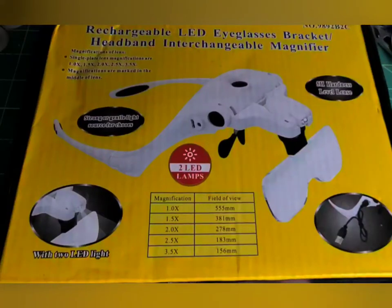Hi guys, Sean here today with an unboxing of this rechargeable LED eyeglasses bracket headband interchangeable magnifier. I bought this off Facebook — I saw an ad and thought this is something I've been looking for. I do have an LED light with a magnifying lens, but nothing that sits on my face. That LED light has been one of my favorite tools; the bright light helps me paint better.